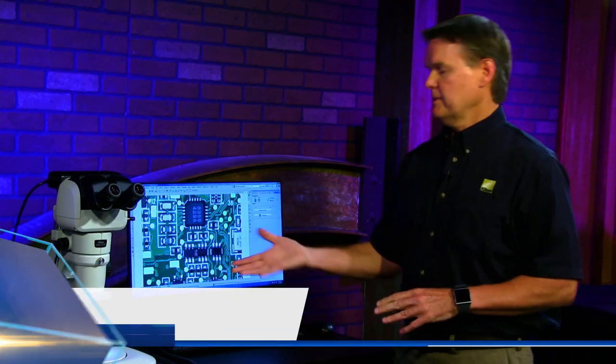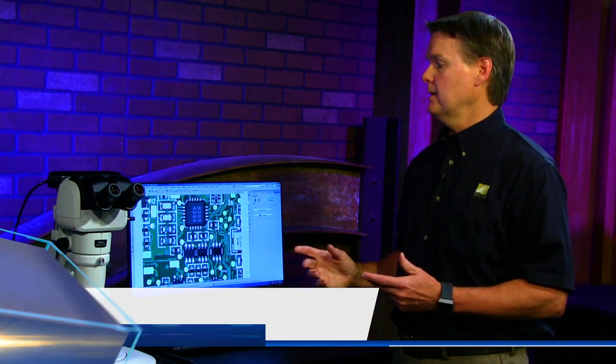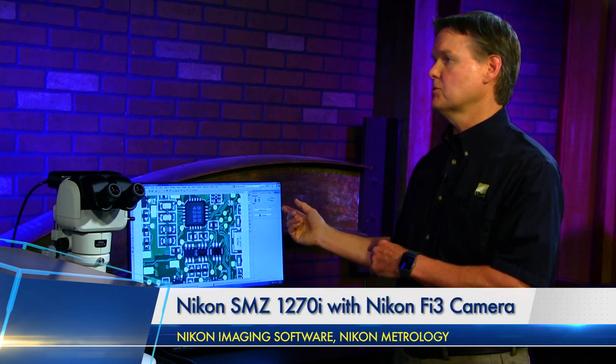These are all manual microscopes. Up until we get to our high-end one, we can get motorization on the zoom and focus. But this one is manual focus and manual zoom. However, the 'i' stands for intelligent—we can hook up a USB cable to the zoom body to the computer, and through our Nikon imaging software Elements, it'll keep track of what zoom level you're on. We have a dual nosepiece so you can switch back and forth—in this case a 1x and a 0.5x—and the software keeps track of what lens you're on as well.